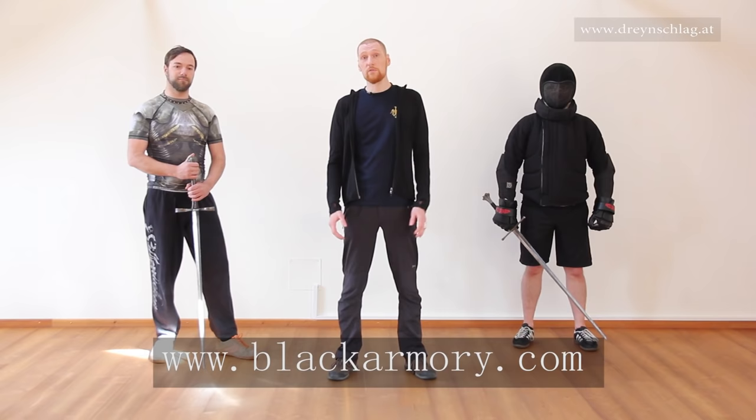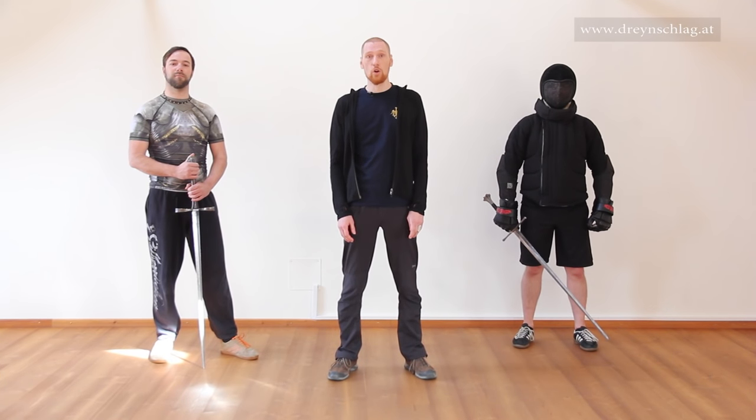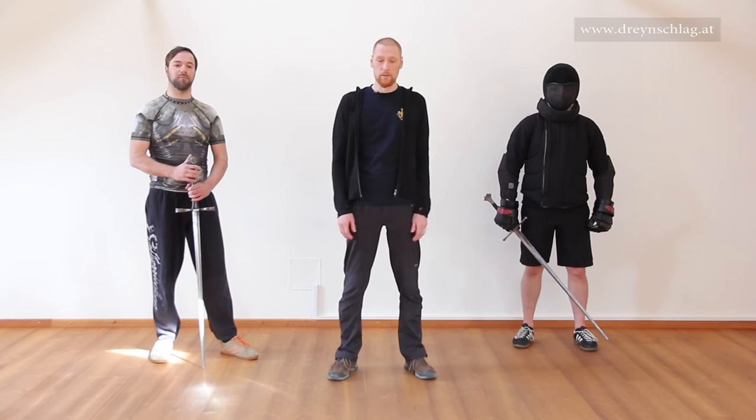So what's new in this video? We're going to introduce you to a low defensive guard called Pflug, and we'll take a closer look at an example of what you can do from this guard. Let's get to it.